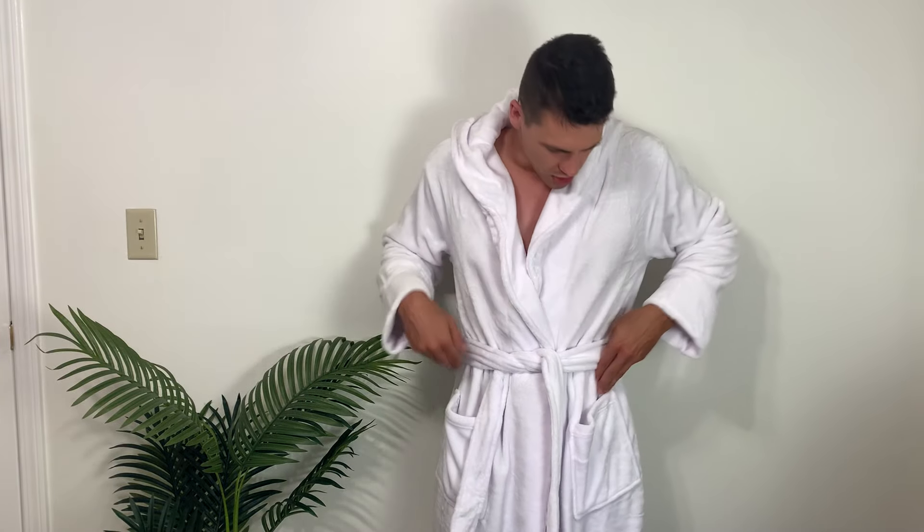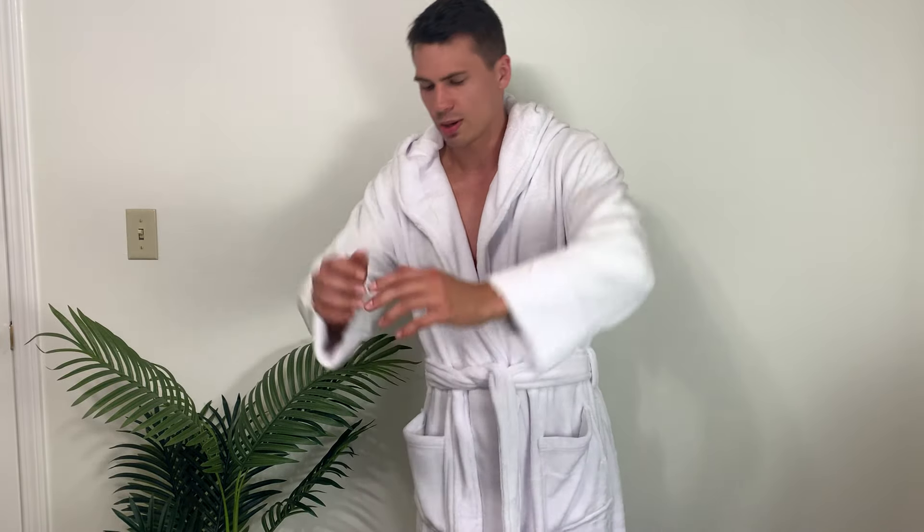We do have two pockets here. So if you're walking down the driveway to check the mail or something, you can put your mail in there — anything you might need to bring with you. If you're having coffee in the morning, you can put your phone in there as you walk around the house.